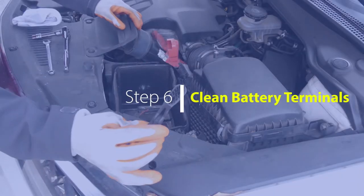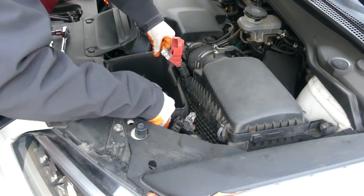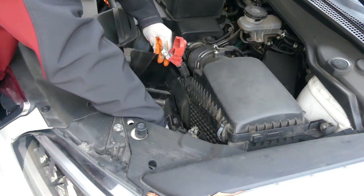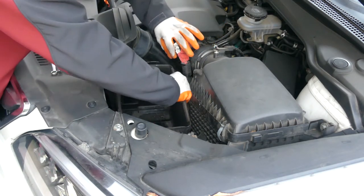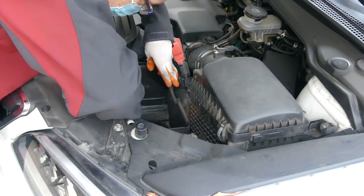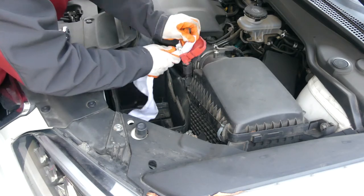Sixth and final step is to clean the battery terminal cable clamps and remove any corrosion that is present. Once the battery terminal cable clamps have been cleaned thoroughly, I also like to clean the battery tray area of any debris. Now that you have the battery removed, let's work on getting the new battery ready before installing it.